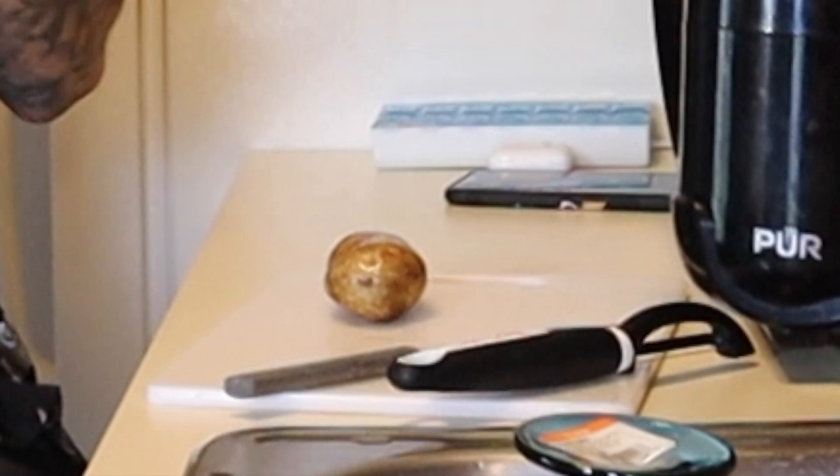We gotta learn Spanish while we're doing this. Hey Google, how do you say potato in Spanish? Potato in Spanish — you would say 'patata.' Oh, it's so close! How do you say 'we're gonna cut a potato' in Spanish? In Spanish that's 'vamos a cortar una papa.'